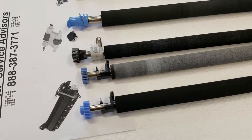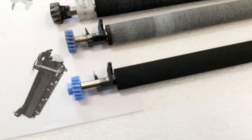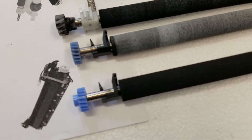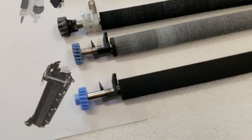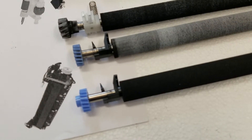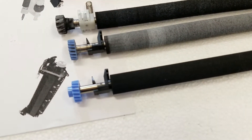These are the most common transfer rollers on the market right now. The first two are for the 4200 and 4250. This is the pick-and-hook removal type, and you can see one that is fresh out of the box and one that is well used.